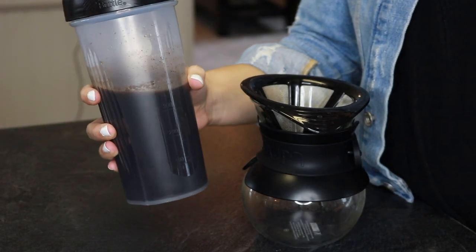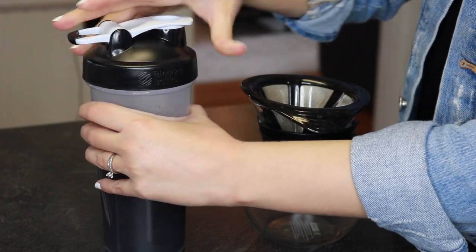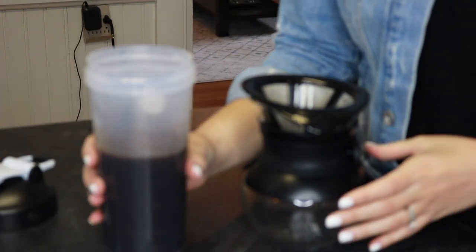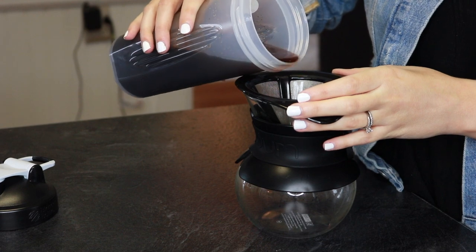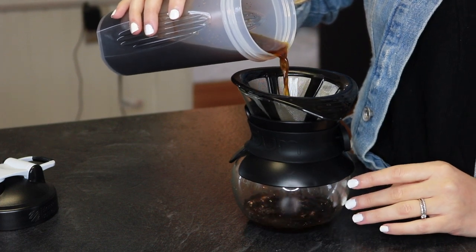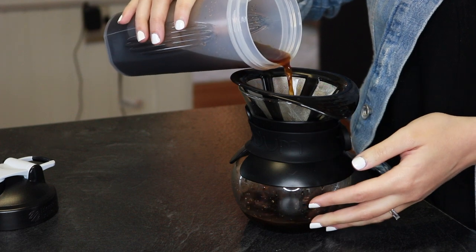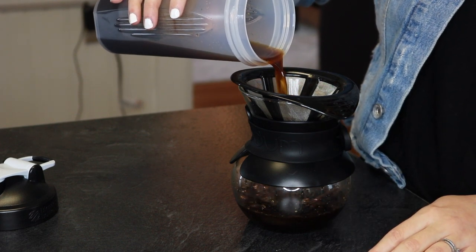For this first method, we're going to be doing a cold brew. I have in my blender bottle two cups of water mixed with about a half a cup of coffee grounds. You could make more if you want to double the recipe — use a glass jar or whatever you want. I basically just let that steep in the fridge overnight so it could get nice and strong. I'm just going to pour this through my pour-over coffee filter set, which is going to strain all of the grounds out. You could use any kind of strainer or cheesecloth if it's really fine, because you want to get all of that out.